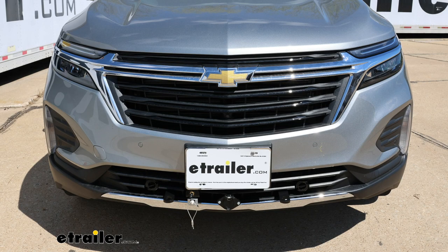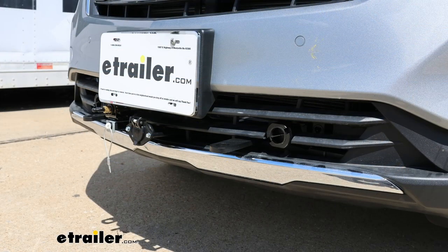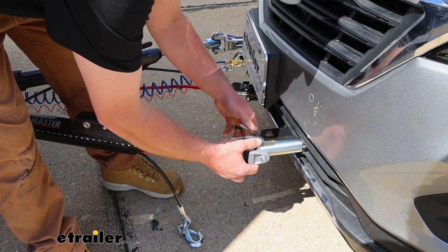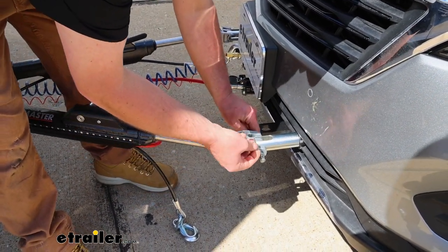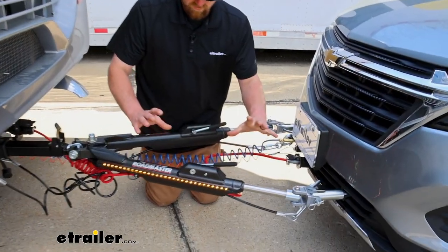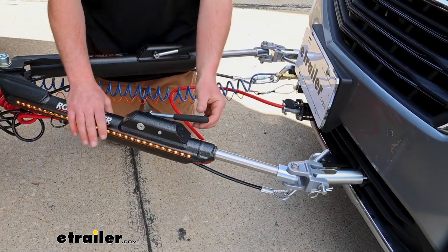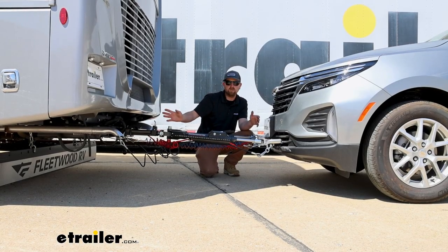The first component will be your base plate. What that's going to do is provide us with a solid and reliable connection point so we can hook our tow bar up to it. The tow bar is that second component and this is going to be the physical link that actually connects the front of your Equinox to the back of your coach.